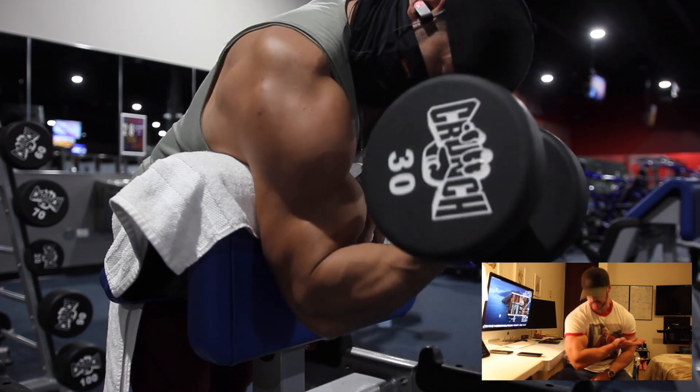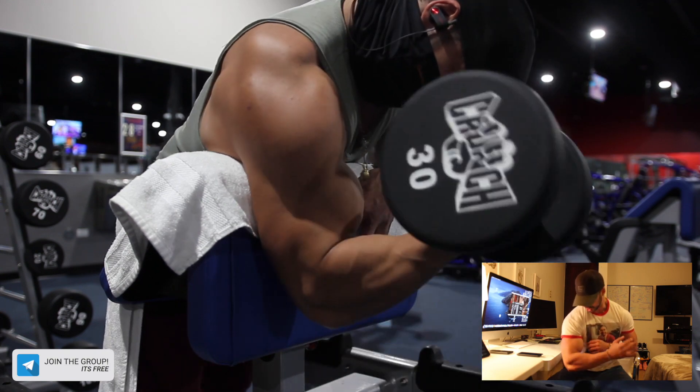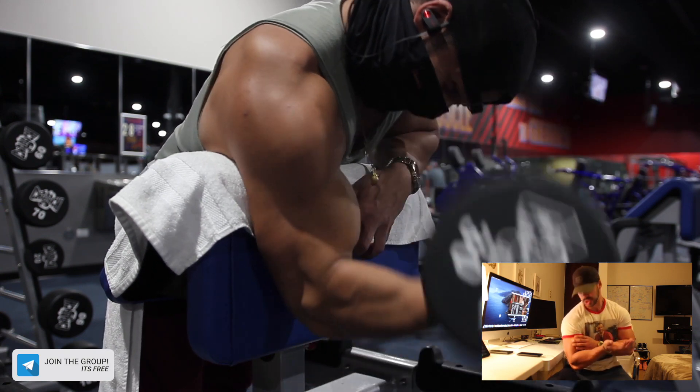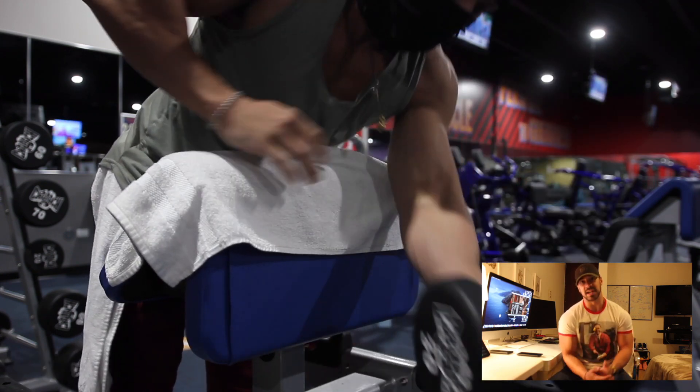If you perform this by yourself right now, you will notice that the bicep contracts — it almost looks like a ball. So it's growing towards this way, especially the outer head of the bicep.